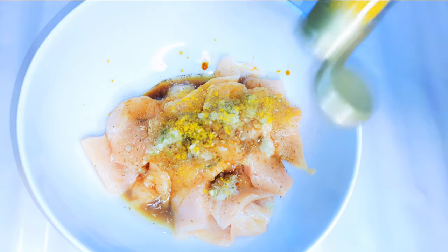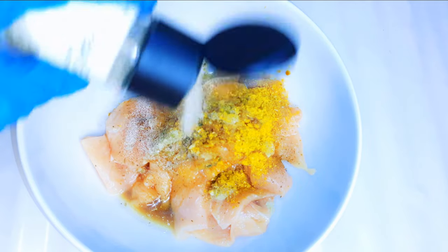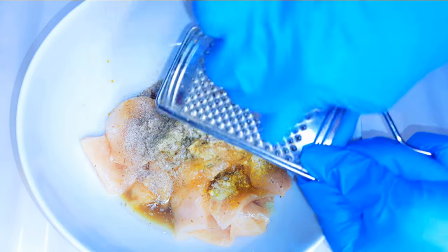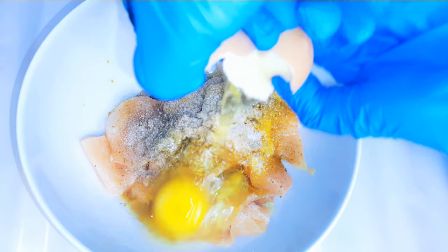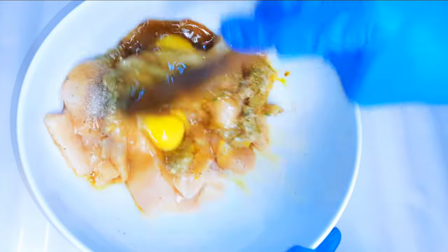I'll add curry, some white pepper, black pepper, and I'll grate in a little bit of nutmeg. Salt to taste. Then I'll break in an egg and come in with my wooden ladle and mix it all up.